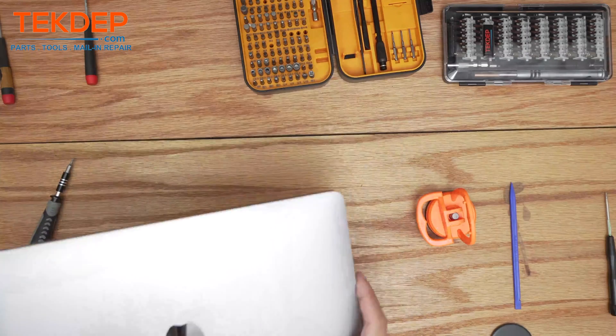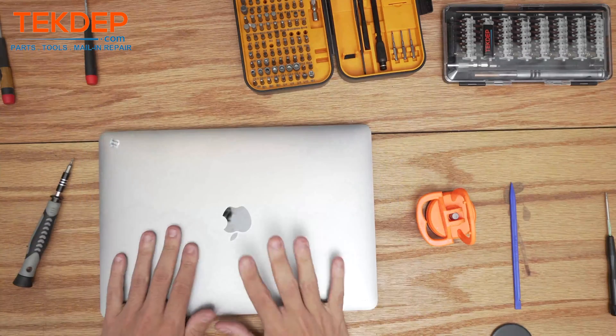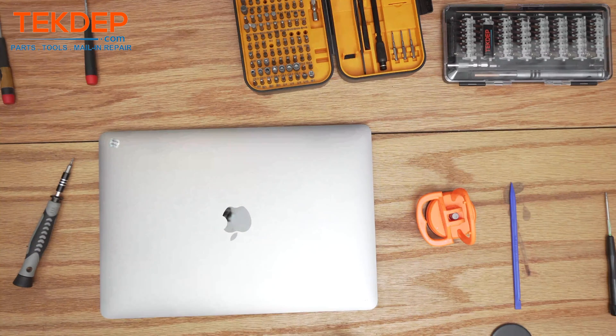That is how you replace the LCD on a MacBook Pro 13-inch model A1708. Thank you guys for watching — leave a like, comment, and subscribe. If you have any questions, leave them in the comments and the community will assist you. If you saw any parts or tools you need in the video, check us out at techdup.com or click the links below for mail-in repairs.